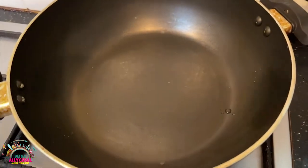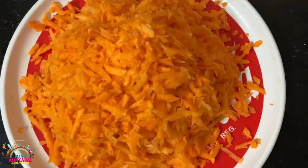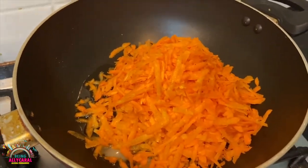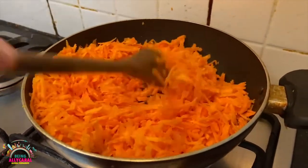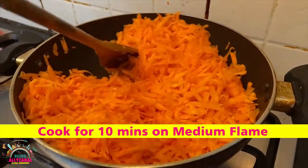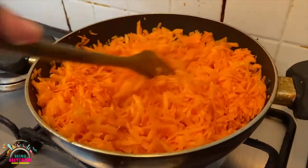For the Carrot Halwa, we need a nice wide saucepan and 1 teaspoon of Ghee. For this recipe, I have taken 5 cups of grated carrot, which is almost half a kilo, a little bit more. The carrots are cooking lovely and getting a lovely aroma. Make sure the carrots are nice and fresh, and cook for around 10 minutes, keeping and mixing it in order not to burn the carrots.